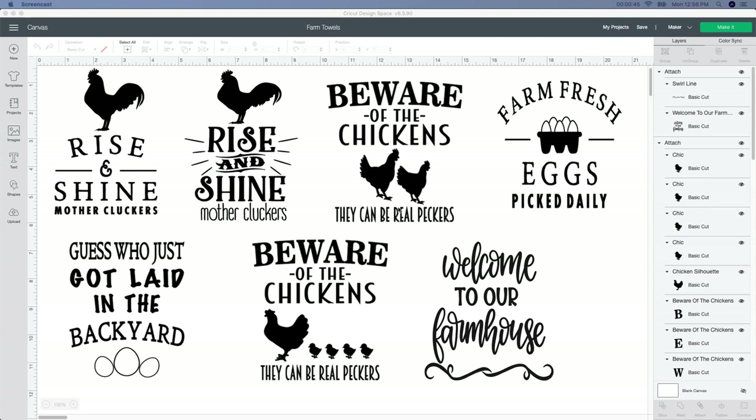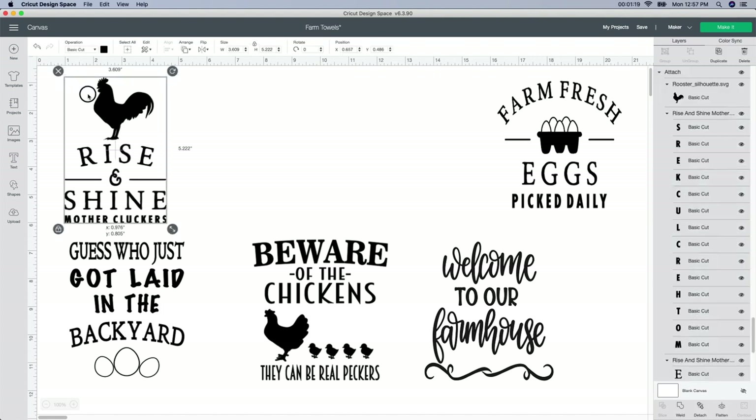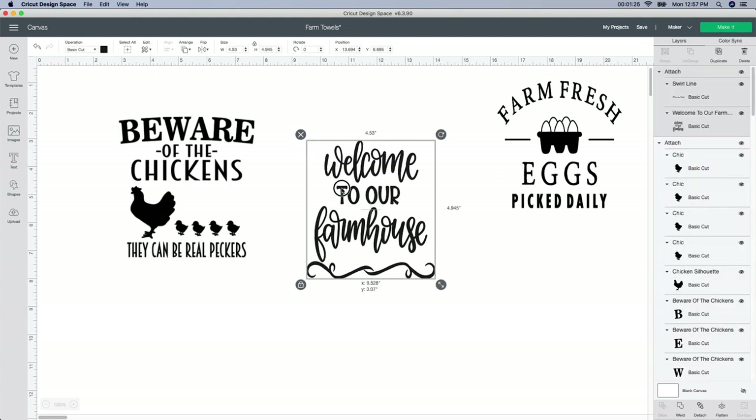I was going to make some towels with these sayings on it, but I want to do something with a wood sign. So the ones I'm really thinking of are like this one — 'Welcome to our Farmhouse,' 'Beware of the Chickens,' and this 'Farm Fresh' one. I found these on Design Bundles — I'll leave the link below. I thought it was really funny. So I'm actually going to get rid of a few of these and just show you the ones I had been working on.